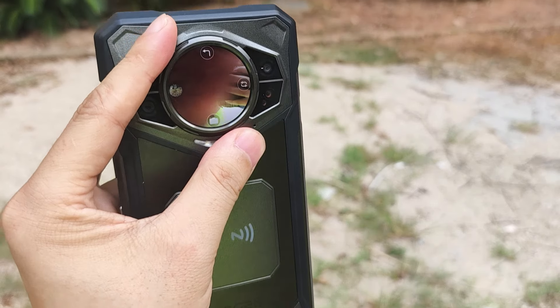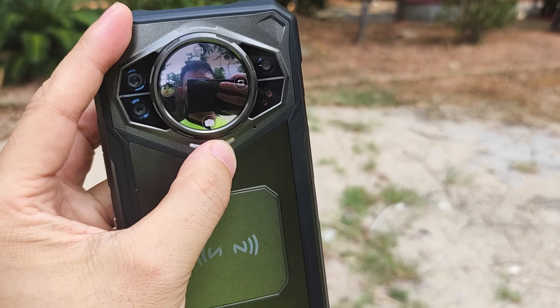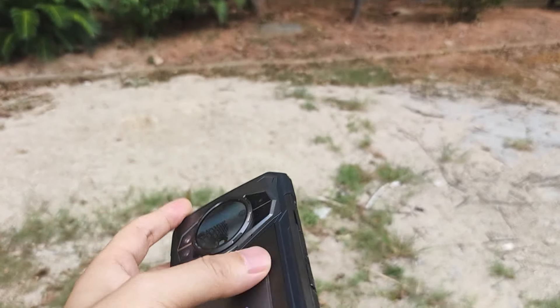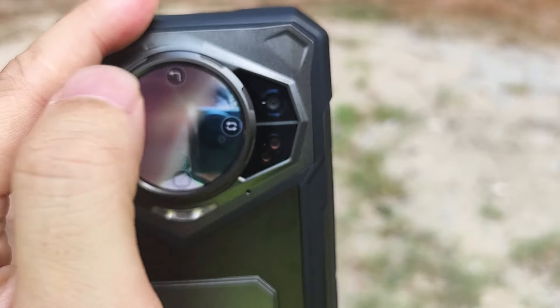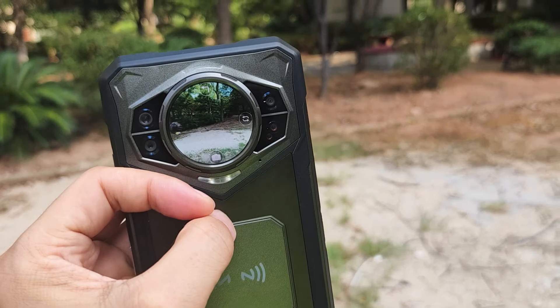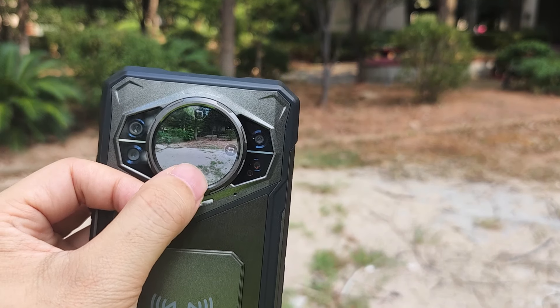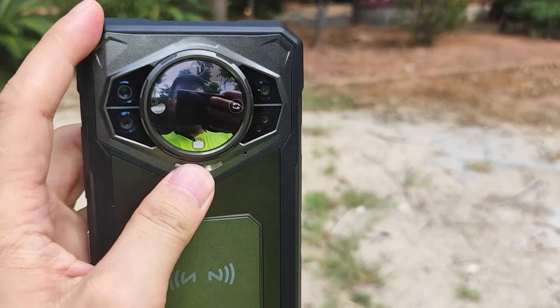Now for a quick camera test. Here's the camera interface — we can switch between front and back. I'll put the pictures at the end of my video.